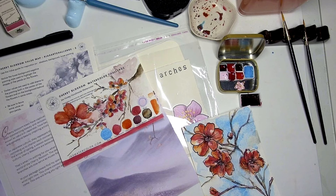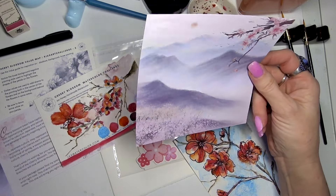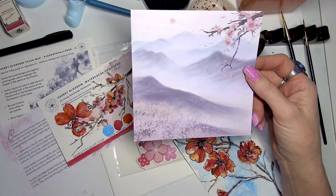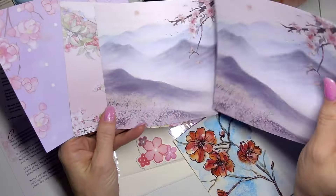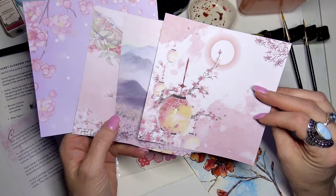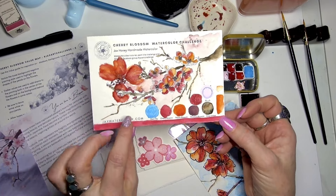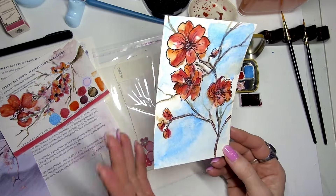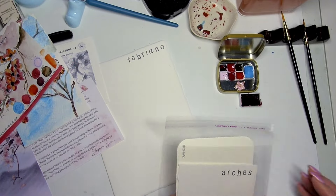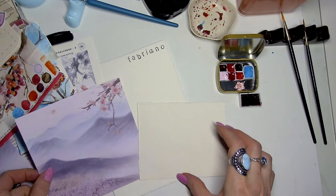Hello everyone, this is another tutorial for the cherry blossom watercolor challenge. We're going to take one of the sample inspirational papers from some of the subscription packages. There are two or three other videos already on the channel showing what's inside the cherry blossom package. Everybody got a different one of these subscription papers — they're just inspirational pages to give you fresh ideas.